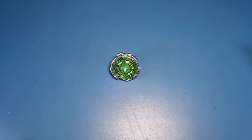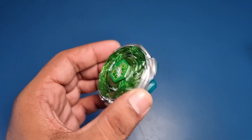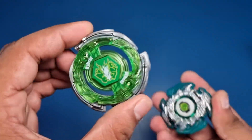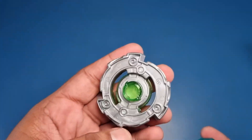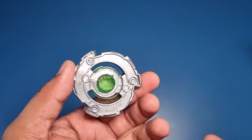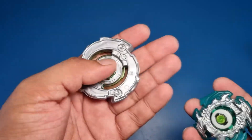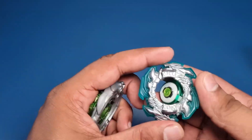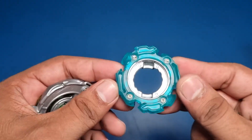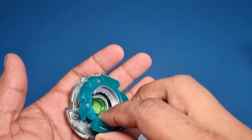We have unboxed it and this is our Storm Pegasus burst remake in green color. Let me tell you about the parts real quick. We get a Storm Pegasus layer — this is all made of plastic, nothing special here, just a couple of stickers applied so it looks good. It's in green color and similar to all the burst remakes, the teeth are not really great. Then we get a great attack type disc which is Drake, which we've seen in the GT version of Longinus.